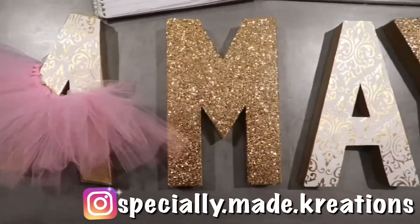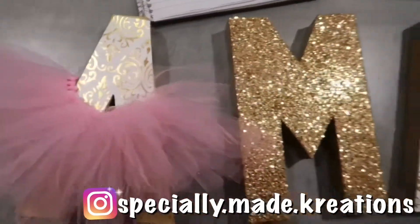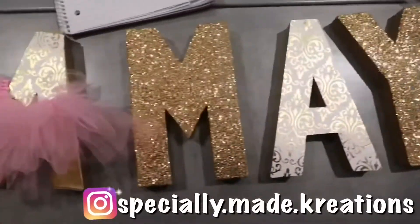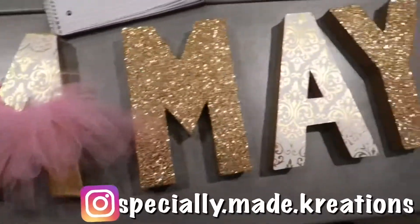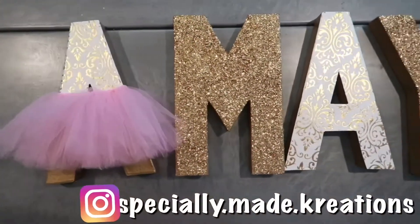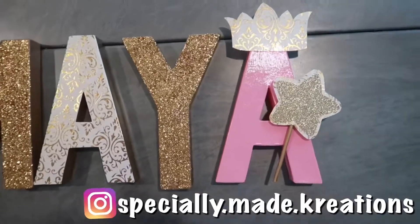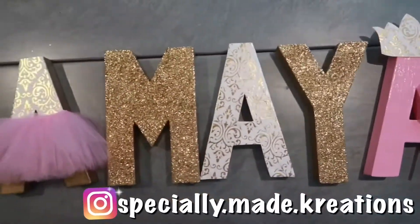So this is what we are working with. I got a few more things to do, but this is how it's coming out so far and I think it's looking so cute. Alright, so here is how everything turned out — so pretty.